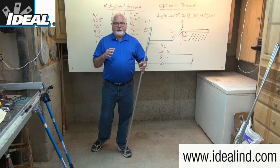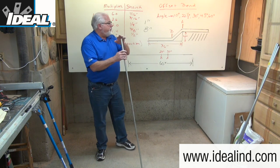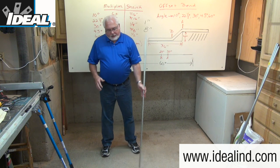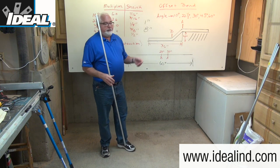I'm working with a length of conduit that I know is 60 inches long. Because of the two bends you're going to put in it to create the offset, the overall length of the conduit will shrink by a certain amount, which is dependent upon the degree of bend you're dealing with.